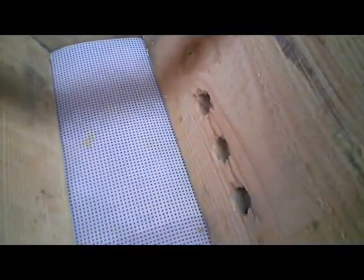So, a way of preventing that would be to have entrances high up the side, like these holes I've drilled over here. The problem with having high entrances is that the heat can escape from the hive very easily, and the bees don't like that.